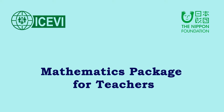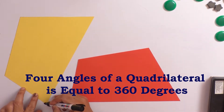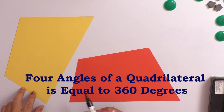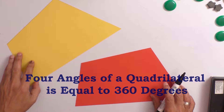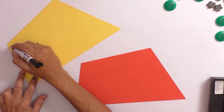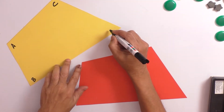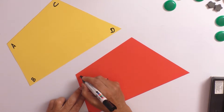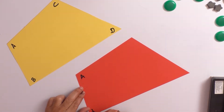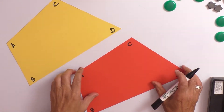The ICVI, the Nippon Foundation mathematics package for teachers. The title of the video: the sum of four angles of a quadrilateral is equal to 360 degrees. Let us take two quadrilaterals and mark the angles as A, B, C, and D. Take the other quadrilateral and mark that as A, B, C, and D.